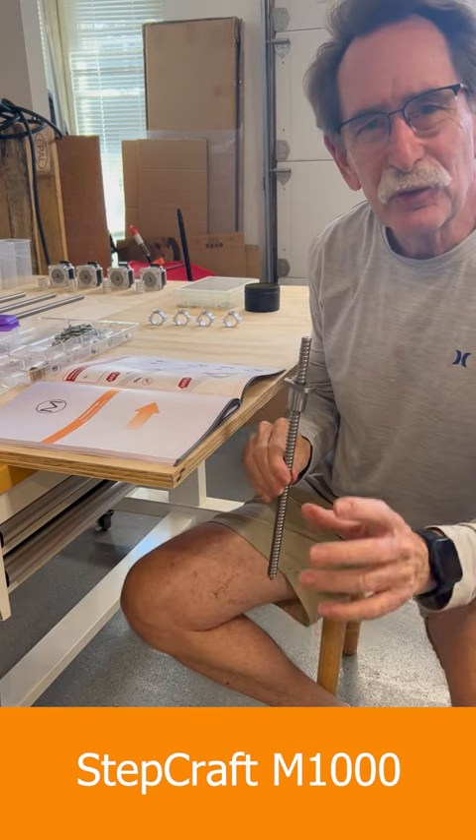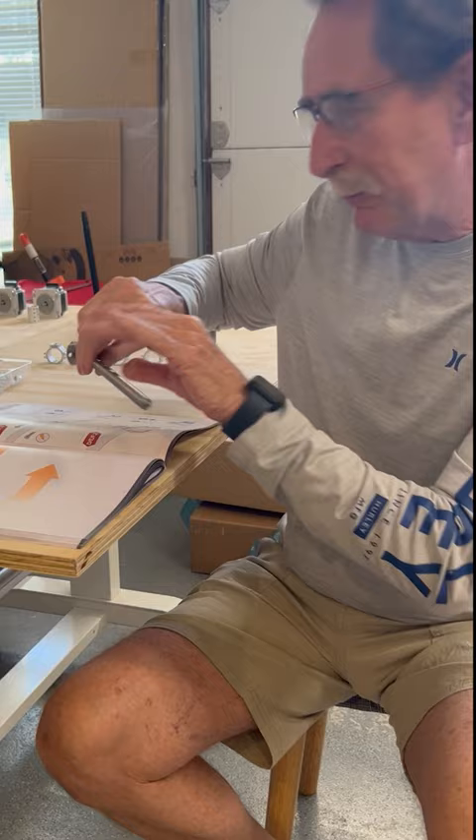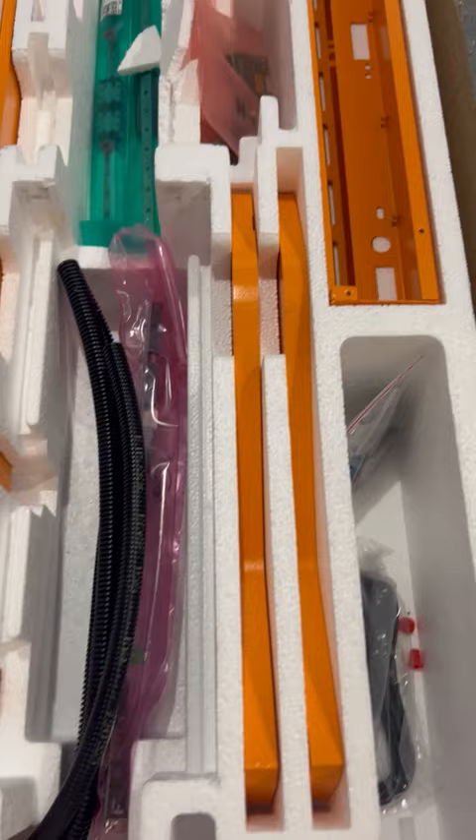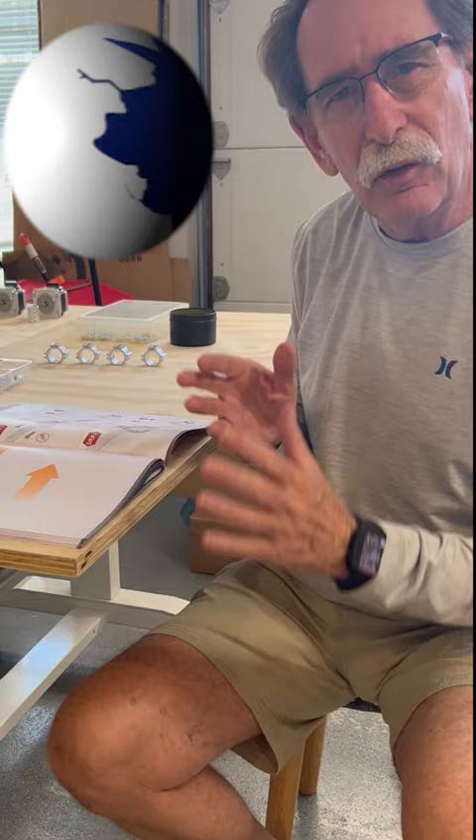Hello everybody, George Kenner. I'm here putting together the lead screws on my Stepcraft M1000 CNC. Now this is my second machine, and what I've decided is I wanted to put this one together — although it is available fully assembled — I wanted to learn more about the machine, so I figured what better way than to assemble it from the beginning.